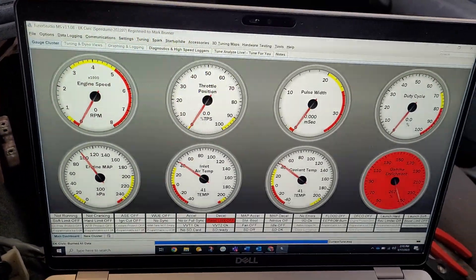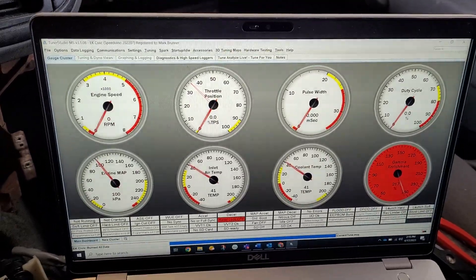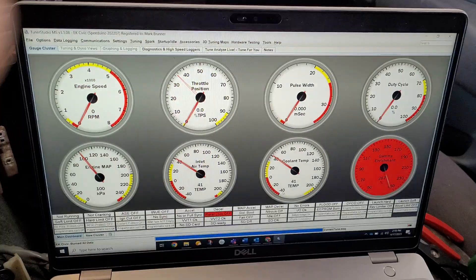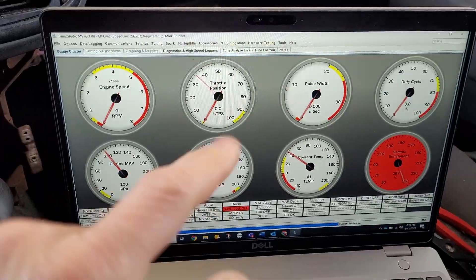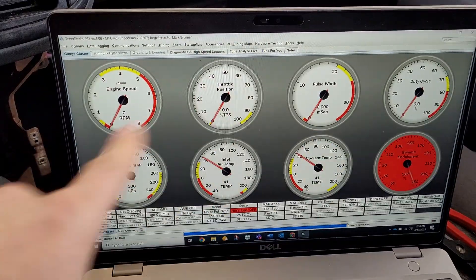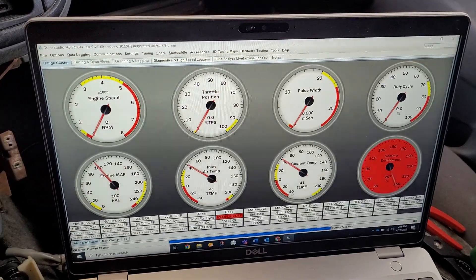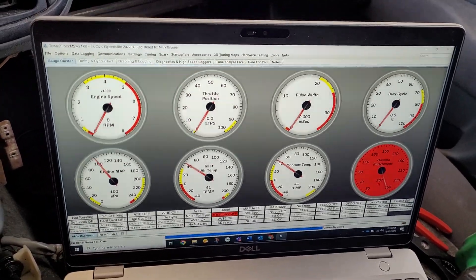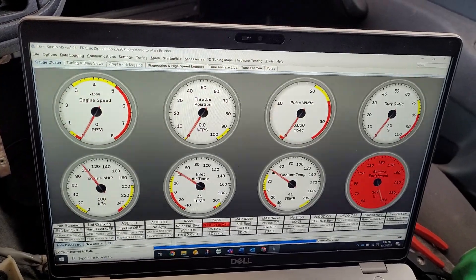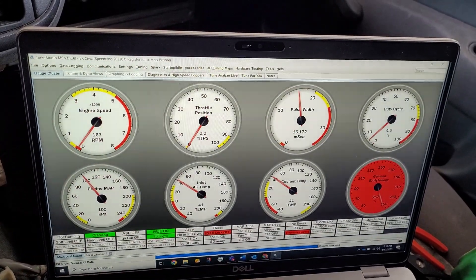Once you've got a good TPS setting, you can apply a vacuum to the MAP sensor just to verify it's making sense. Now you're finally ready — once you've checked coil outputs, injector outputs, and confirmed correct sensor readings, you can crank the engine. You've got no spark plugs in and no fuel pressure — you don't need either for this test. If you have a good crank position sensor and your triggering is set up, you should see engine RPM on the upper-left gauge.